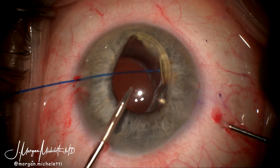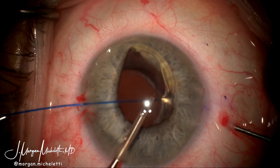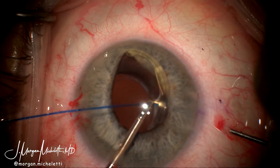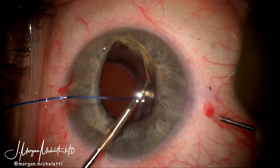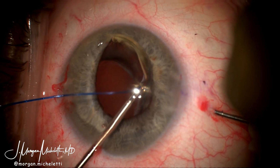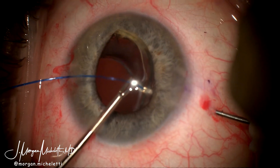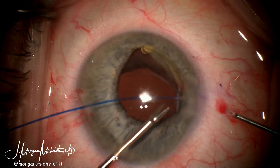A 5.0 Prolene suture is then threaded through the superior paracentesis, and if you note the 27-gauge needle is located inferiorly, which is where the wound had initially been created as well. I'm using a micro-grasper forcep to thread the 5.0 Prolene through the newly created hole in the haptic-optic junction, and handshake or dock that Prolene with the 27-gauge needle.